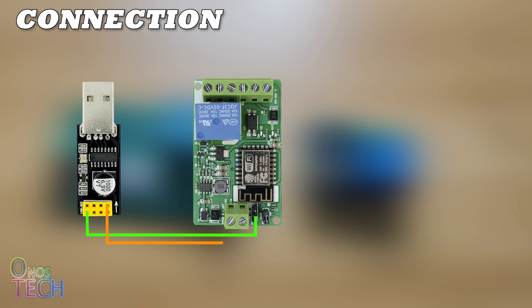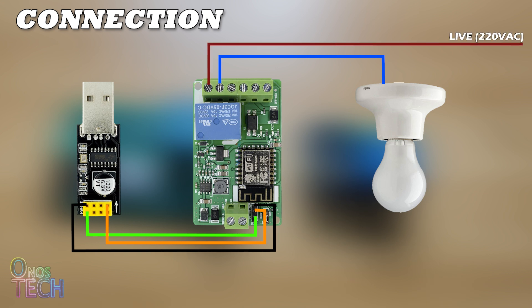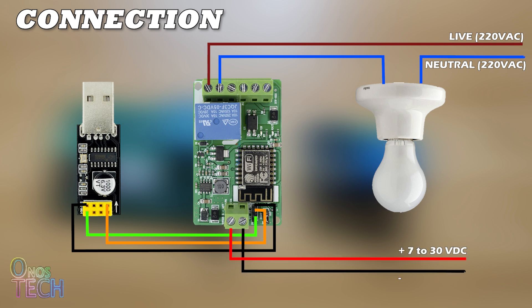Connect the programmer's TX, RX, and GND to that of the HW622 board. For the test demonstration, a light bulb is connected to the relay's NO terminal, COM, and 110 or 220V AC power supply as shown, along with a 7–30V DC power supply.